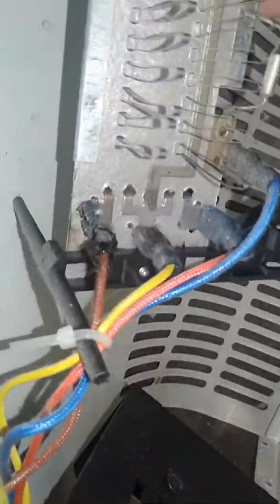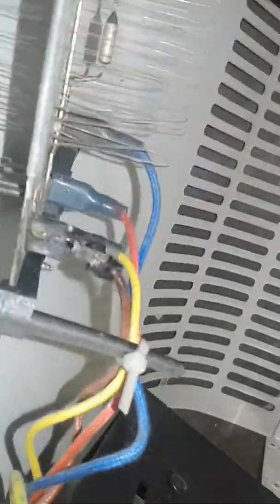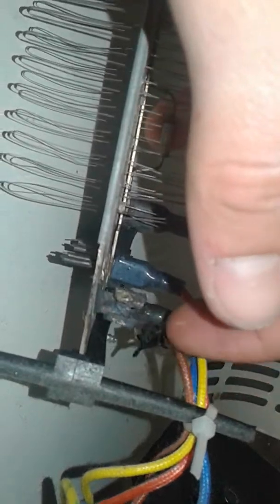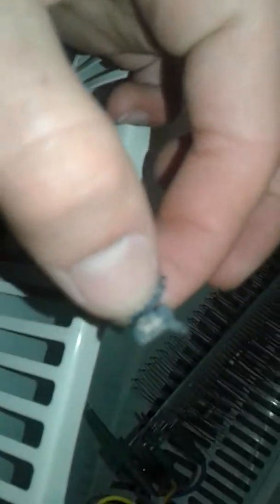None of these are burnt off, but certainly that one is. Oh my god. I just broke it off - that's crazy. Charred lug, charred lug right here.